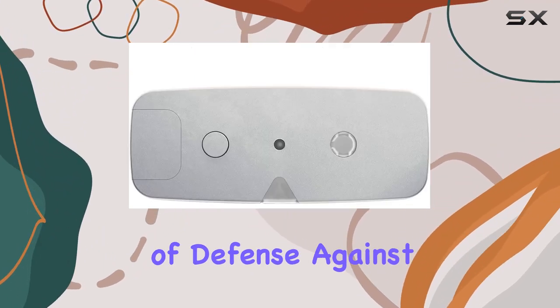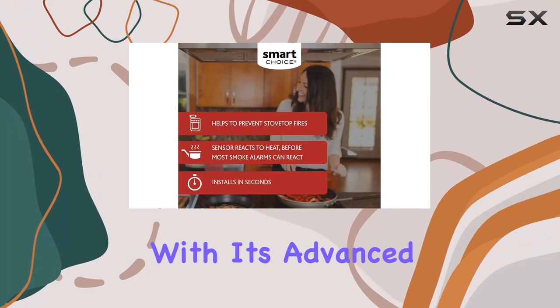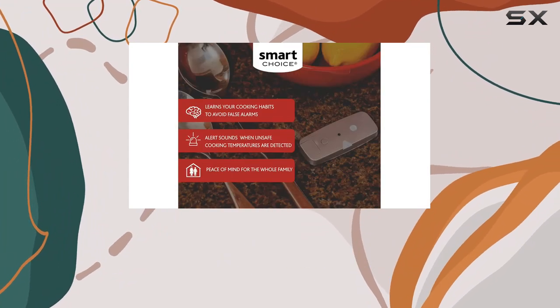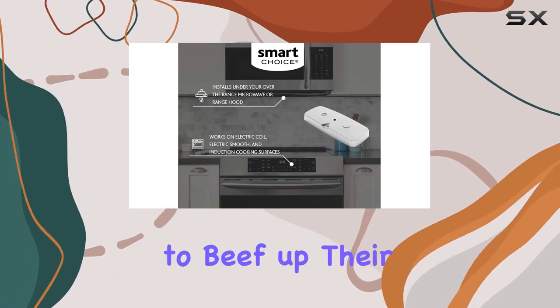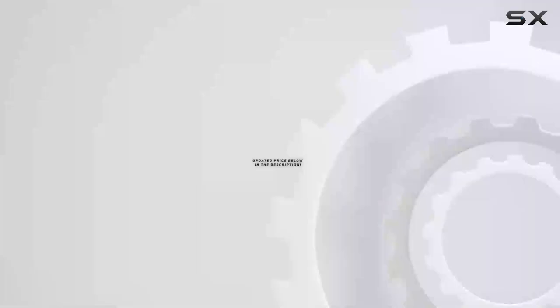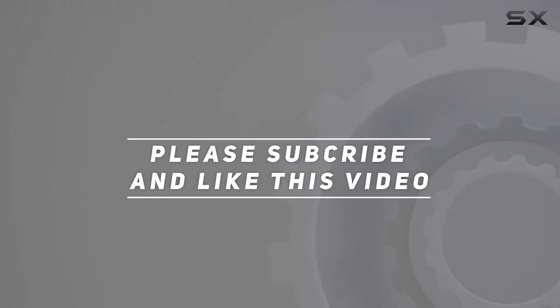Overall, the Smart Choice Stove Sentry cooktop safety sensor offers a robust line of defense against one of the most common hazards in the home — kitchen fires. With its advanced technology, ease of use, and effective response system, it represents a significant step forward in kitchen safety. Whether you're a culinary enthusiast or just looking to beef up your kitchen safety, the Stove Sentry is worth considering. Check out the video description for an updated price, and thank you for watching.